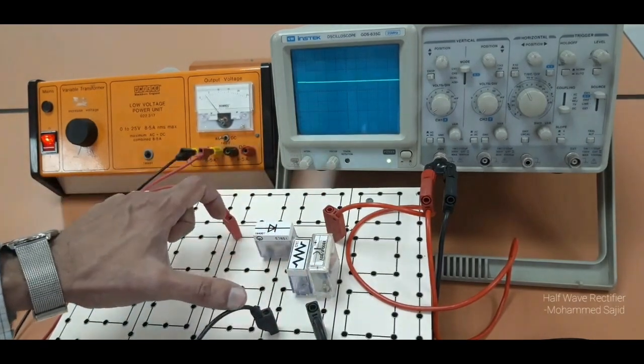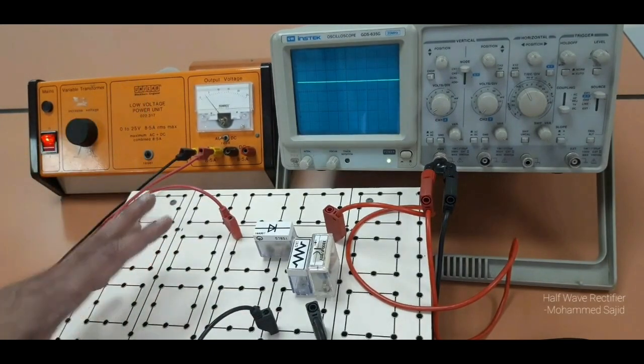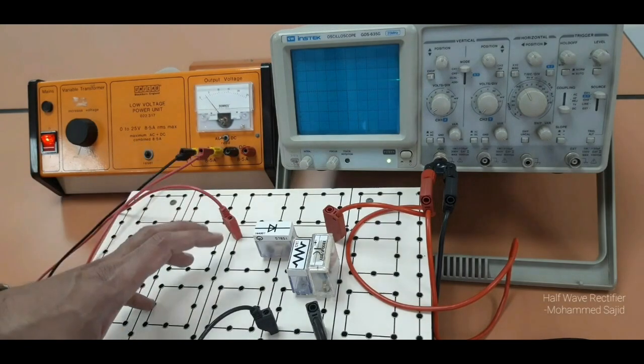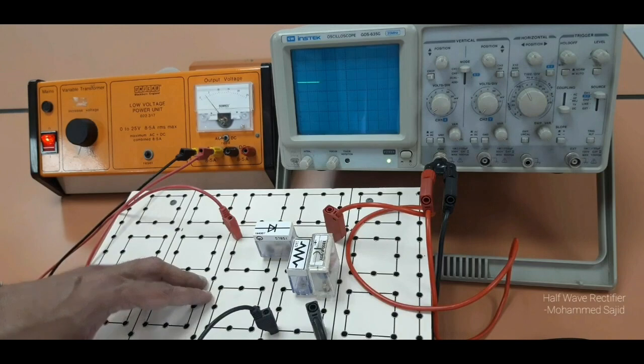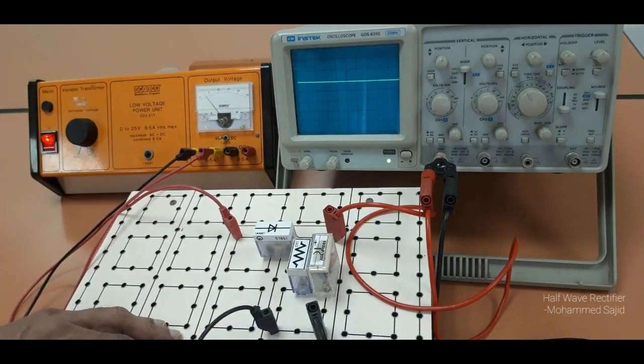One reading is also for the AC input. Here we have to show these signals because we are just testing this rectifier circuit. We are not going to take any specific measurements or measure anything. So this is the half wave rectifier circuit. Thank you.